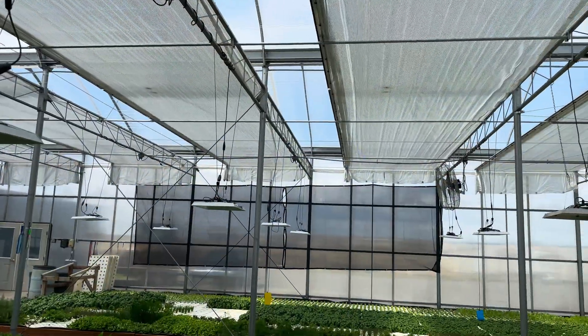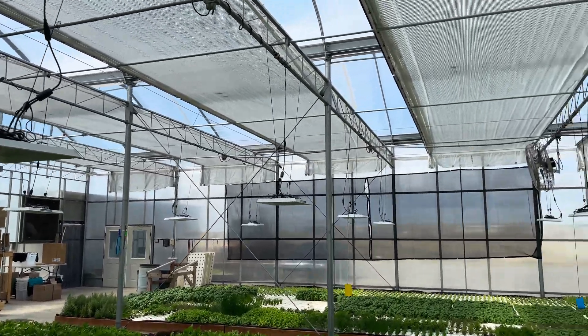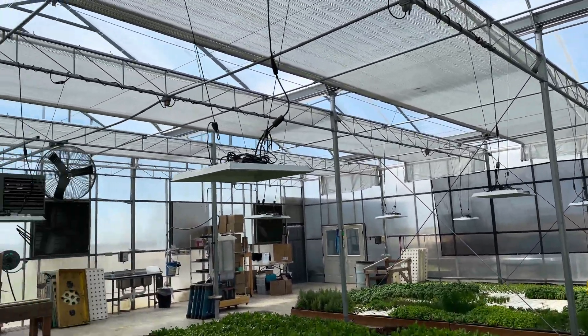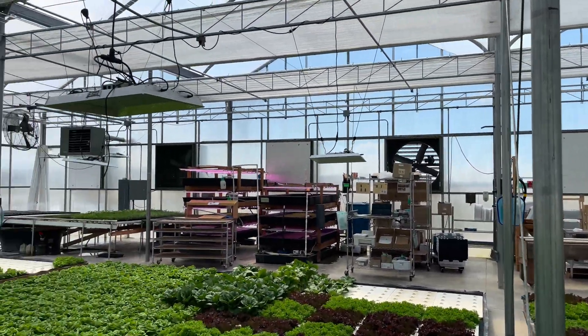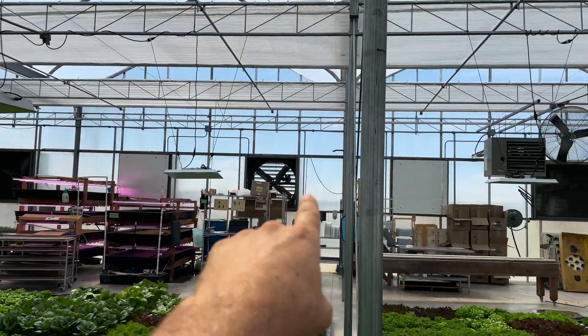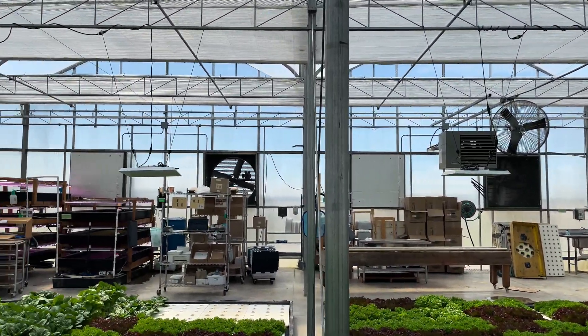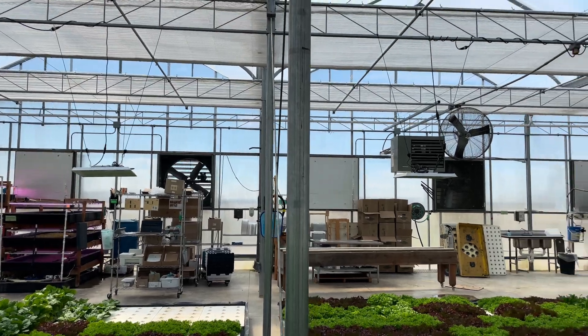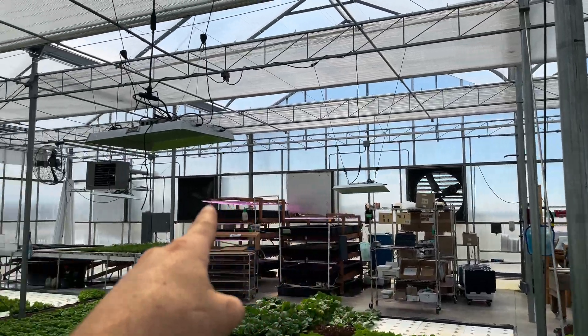This is a fully sealed system, and here are the benefits. Right now it's a hot day outside — the first or second of July — and we still have four of our exhaust fans covered, and right now only one is running. That is a massive energy savings; if this was all the way open, all eight of those would be running.